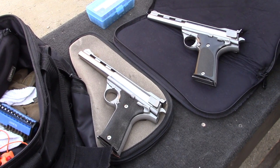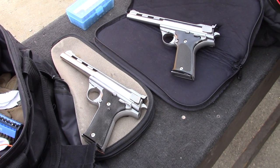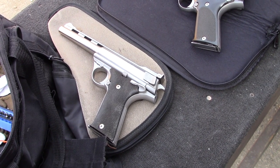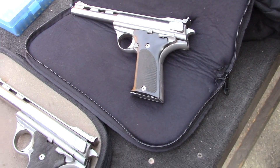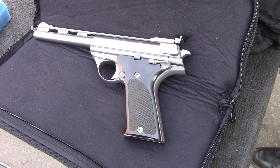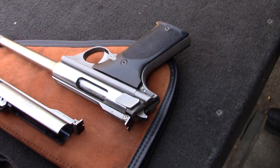Hi everybody, this is Oaktree Gun Club AutoMag day. We're out here at Oaktree Gun Club and the first AutoMags I'm going to show you are this Pasadena one — this is my AutoMag — and then this 357, 160 AutoMag, El Monte.